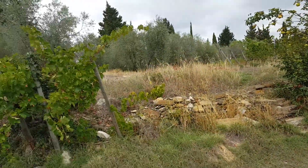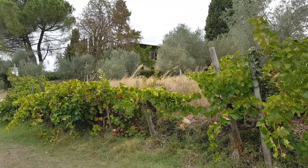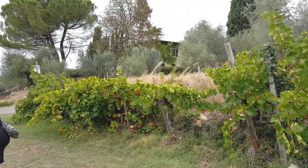We need the influence of the wood to give a little bit more balance between the tannins and the acidity.